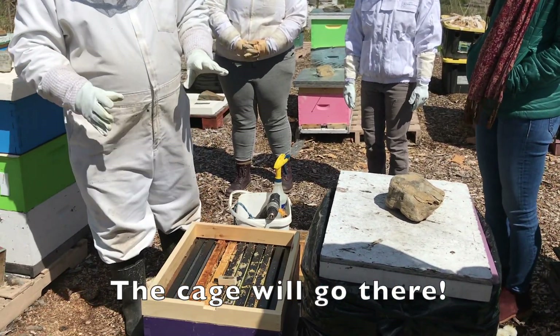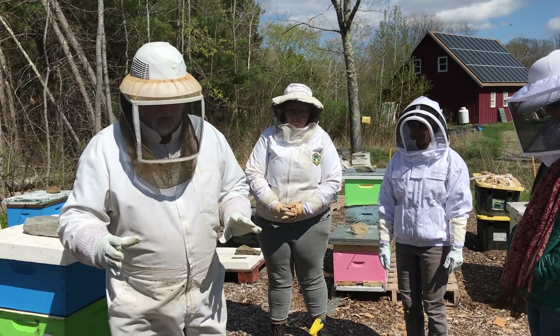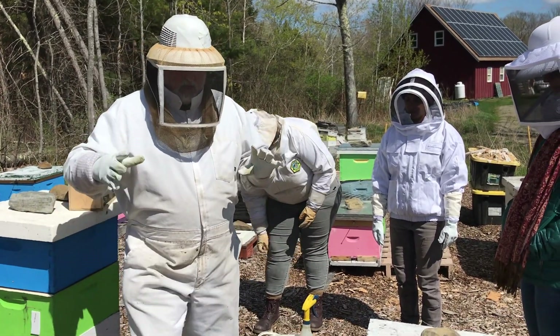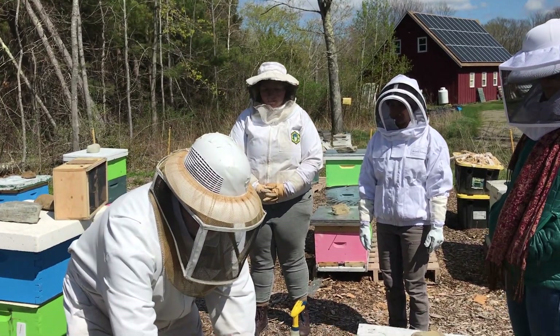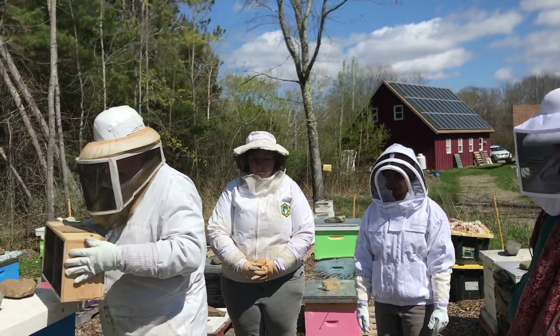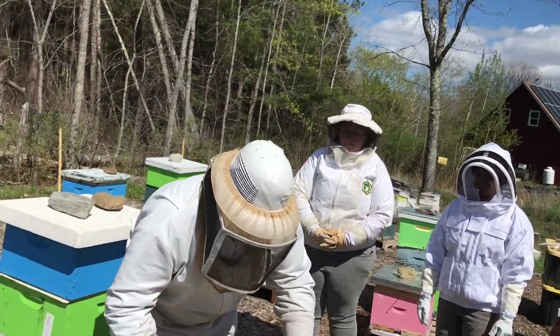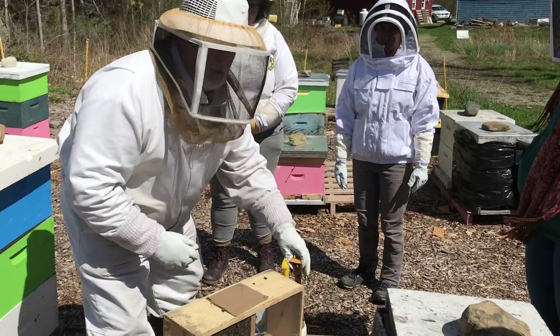The reason we set it up this way is just in case it's too cold — if it's too cold, the bees wouldn't be able to cluster together. So we're going to start off getting the bees clustered together around the queen bee, and then we're going to feed them in a way to make sure they can still get food as well.